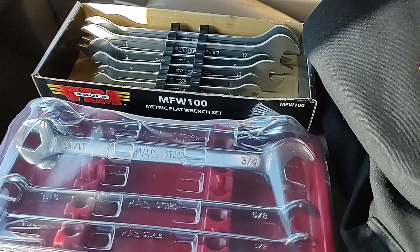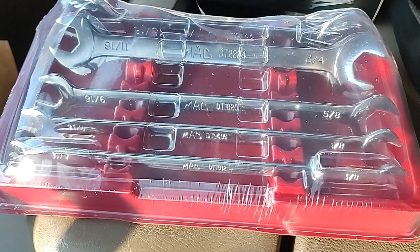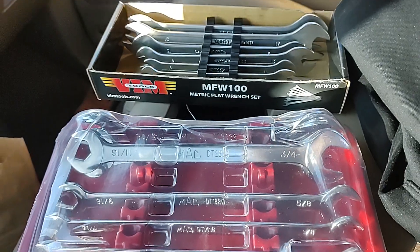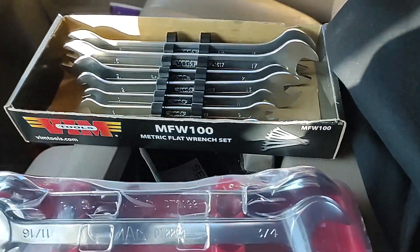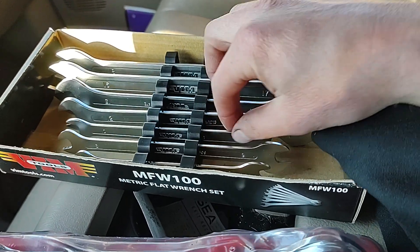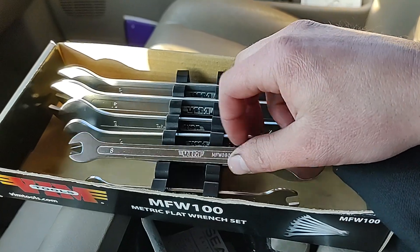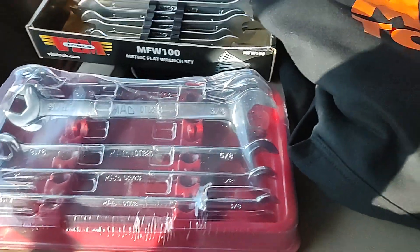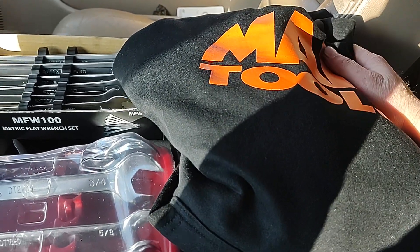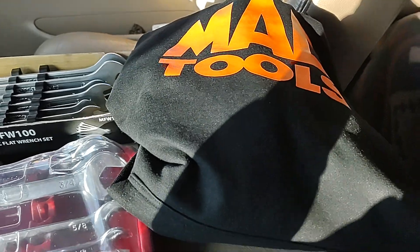That's the metric thin wrench set. This SAE set has no part number on the actual kit here — there might be one once I get it open. This is a really nice set that I've been wanting to get. It's quite a bit more expensive than the VIM, but I'm not a fan of that style with the really fat lobster claw shape. Instead of getting another set of those or getting Capris for SAEs, I thought I'd try out the Mac set. My dealer said they were in stock. He also gave me a sweatshirt for the holidays — a nice orange one — probably because I buy so much from him.